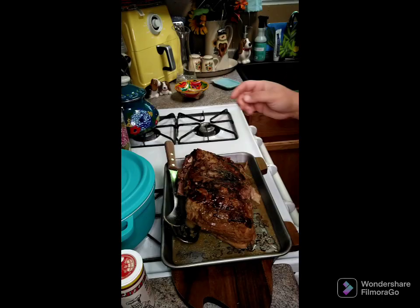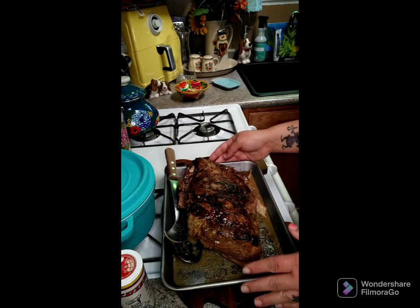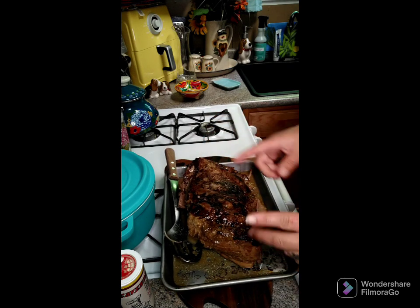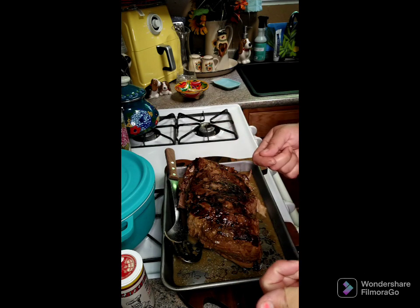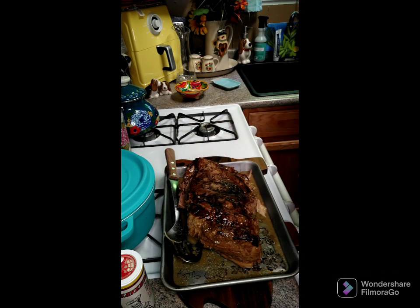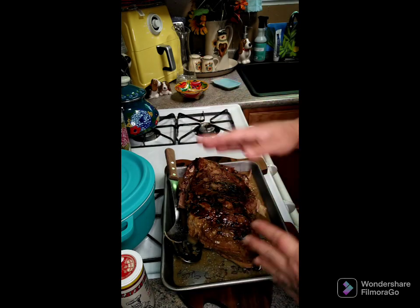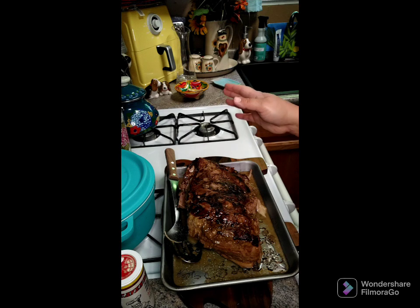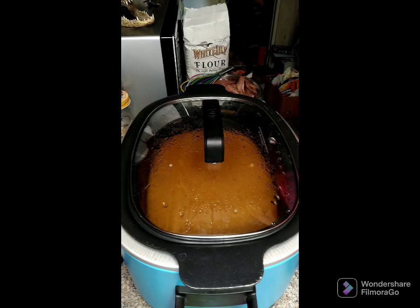Our pork roast is all done — it's been eight hours. Now we're going to pull all the fat off and set the meat aside, then put it back into the crock pot. Just peel all the fat off and discard it, keeping all the meat. We'll be back in a few minutes.